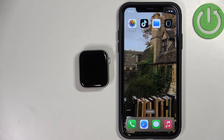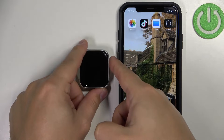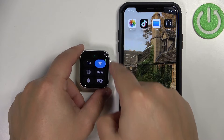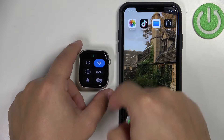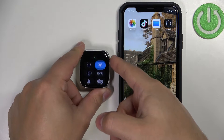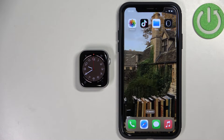Before we start, if you want to factory reset your watch, make sure that the battery level on your watch is at least above 30%, or plug in your watch into a charger, because if the battery dies during the resetting process, it might damage your device. As you can see, we have 80%, but if your battery level is low, you can plug the watch into a charger, and while it's plugged in, you can reset your watch.